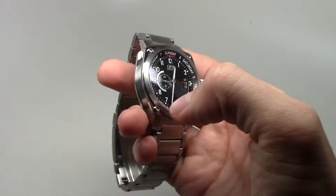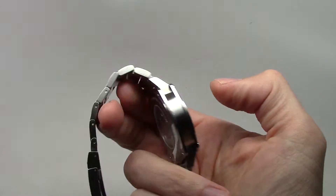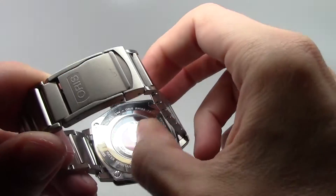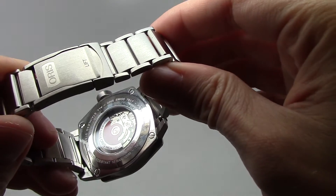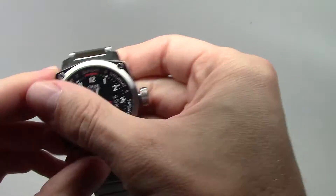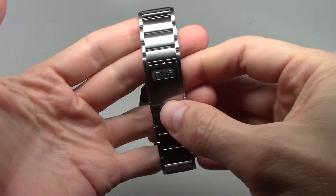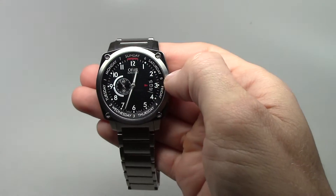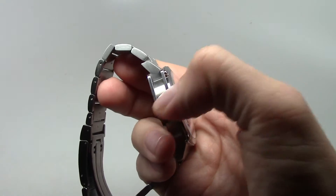This watch has a self-winding automatic movement. You can see this inside through the exhibition case back. It is 100 meters water-resistant, with a stainless steel case and stainless steel band. The case diameter is 44mm and the thickness is 13mm.